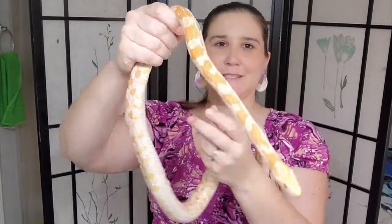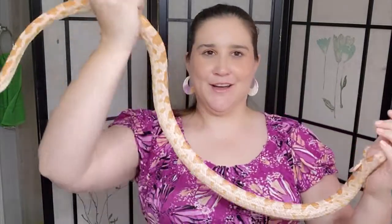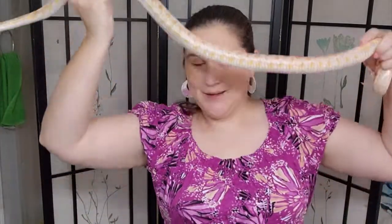Hi guys, this is Lucy. Lucy is an approximately eight-year-old albino corn snake. She's very active right now, but she's got such a pretty pattern I thought I would use her colors as an inspiration for an eye look. I'm going to try to keep her with me while we're doing this.